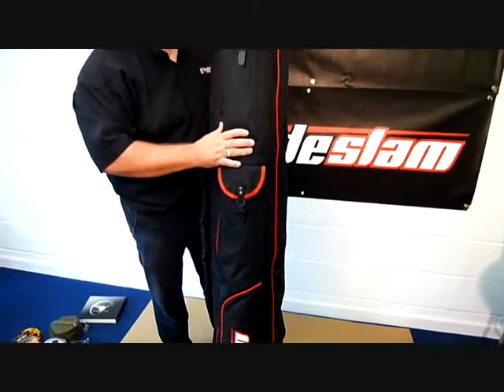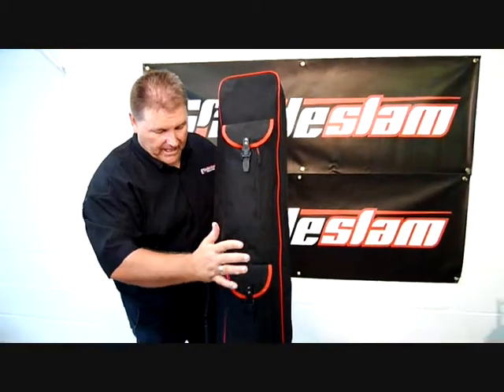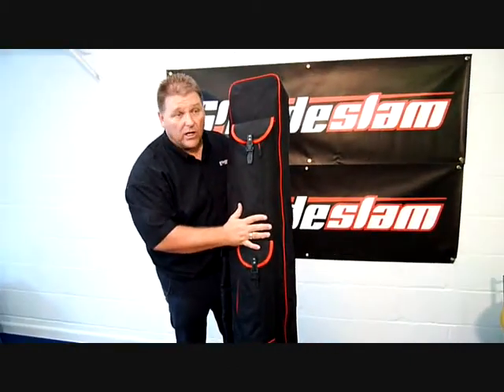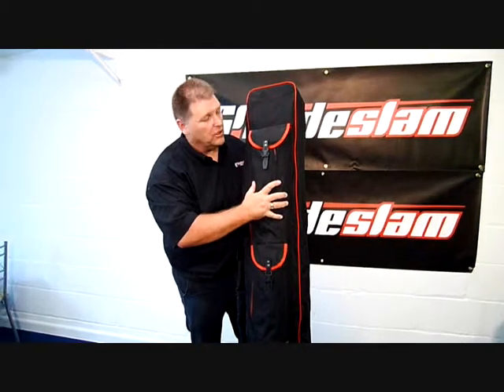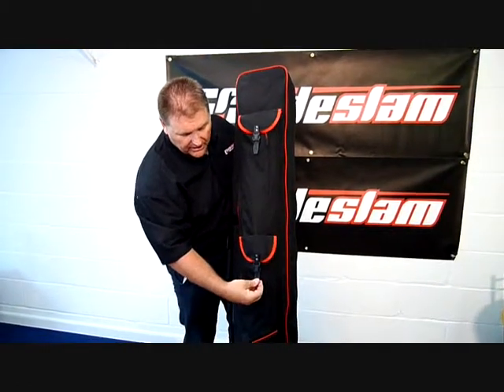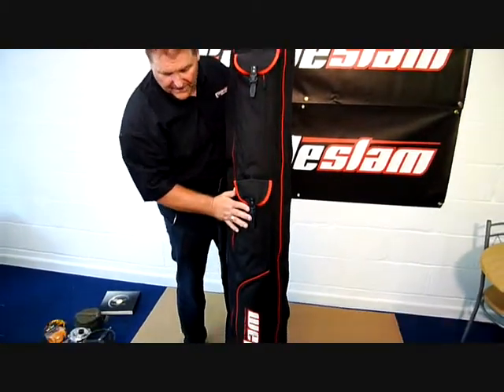I'd like to show you the new Grand Slam Supreme Holdall. The thing that strikes you about this is actually the quality. The quality is absolutely top class. It's got top class fittings — you just pull to tighten. Absolutely fantastic quality.